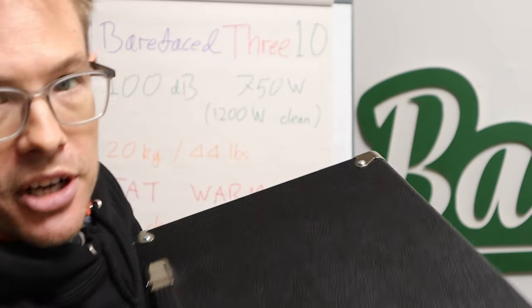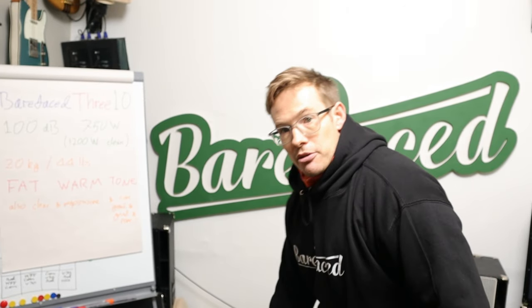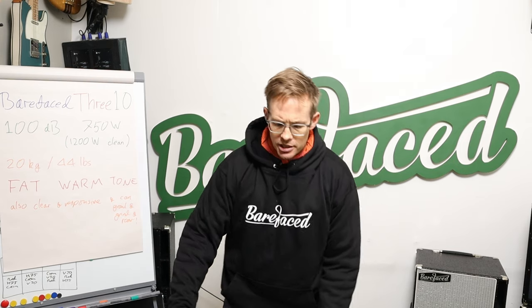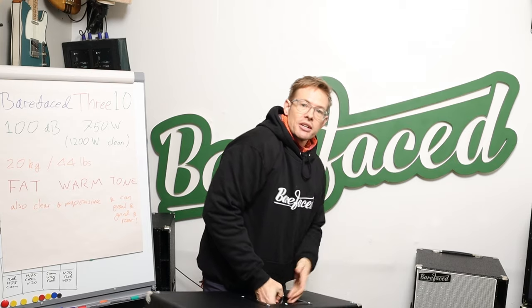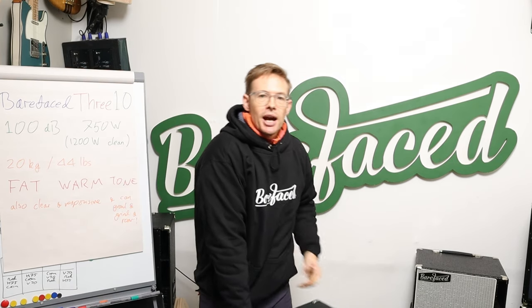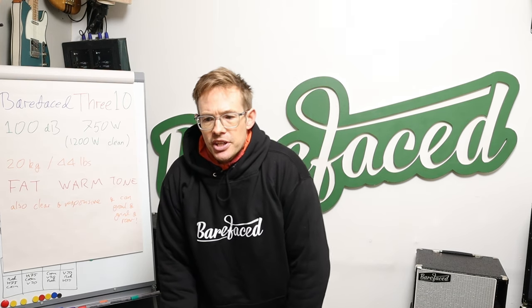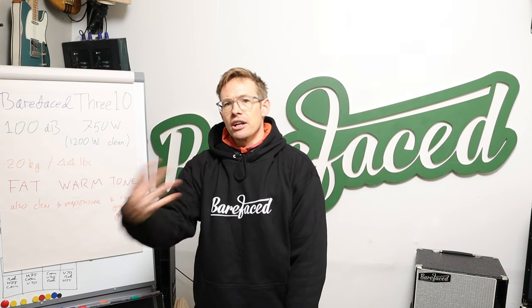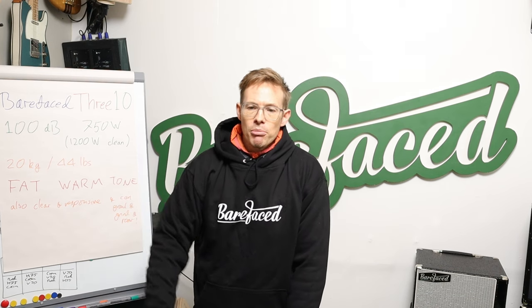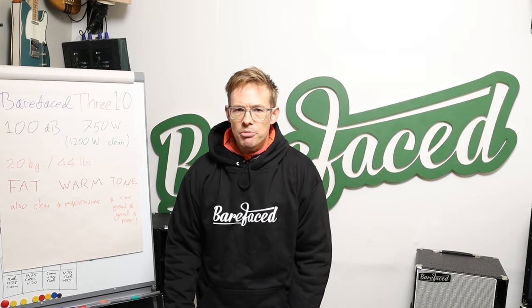Let me show you a bit more of it. As you can see, it's Tolexed, and because it's Tolexed you can have it in many colours, unlike our 12XN cabs which can be had in any colour as long as it's black. It's not a ported cab, it's not a sealed cab — it's a hybrid resonator cab. There are the outlets for the hybrid resonator. It's a dual-tuned aperiodic cab — a bit like a sealed cab that's been designed to have more efficiency, losing some low-frequency response, and then getting that back through the hybrid resonator. It actually goes deeper and fatter than most sealed cabs, but with that similar feel in the lows in terms of the response and the roll-off.